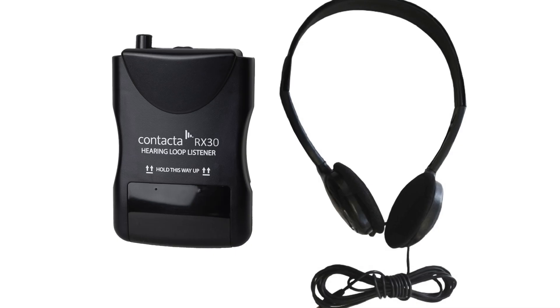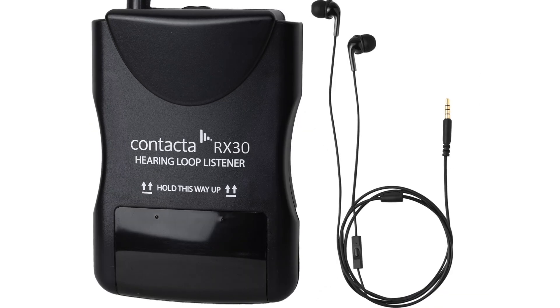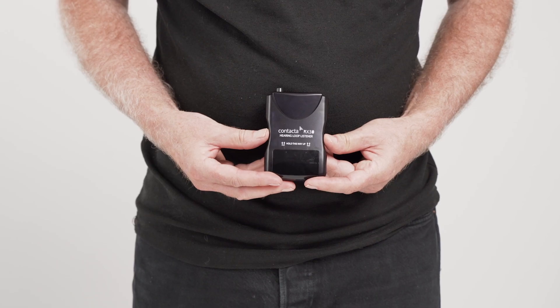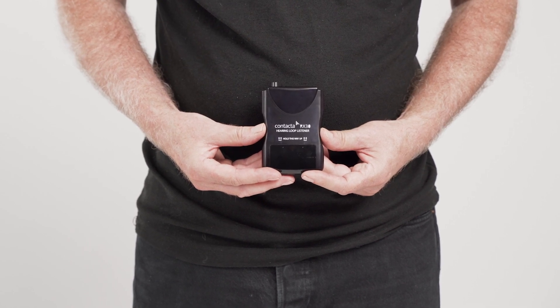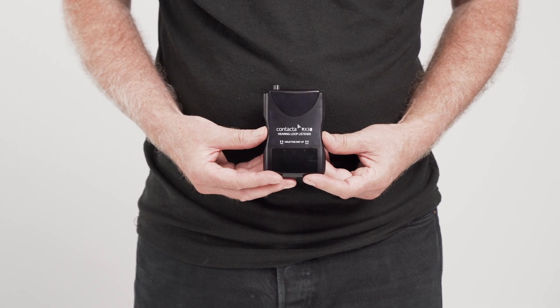When using the device, plug the headset into the listener via the 3.5mm audio jack, then place the headset over both ears. Keeping it in a vertical position, adjust the holding height or lanyard toggle to find the optimum sound level and quality. This can vary depending on the installed hearing loop location. You may find that the sound quality is best when the device is held at a level close to head height.